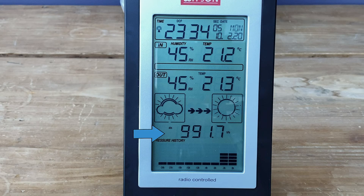Immediately below that is the barometric pressure, and you can adjust this for your own locality so that the reference point is very accurate. And then finally below that we have a history of the pressure over a period of time. You can see some bars there, and that will indicate whether the pressure is falling or rising and what the general trend is over a period of time.